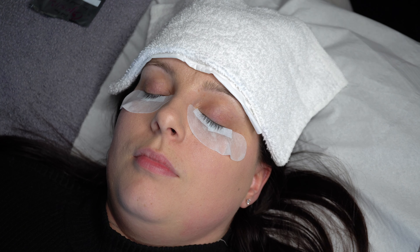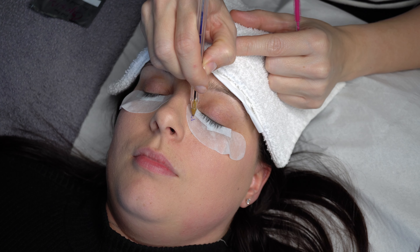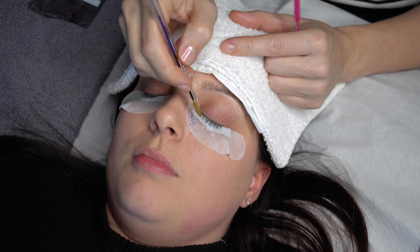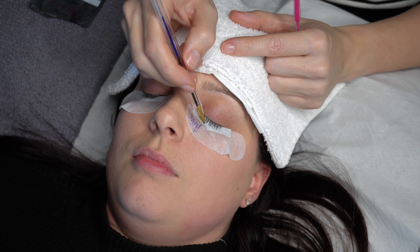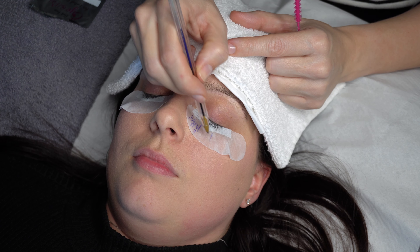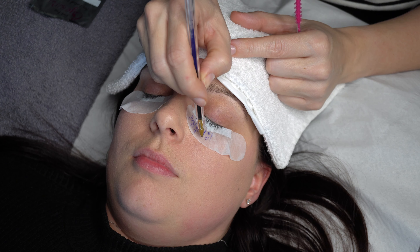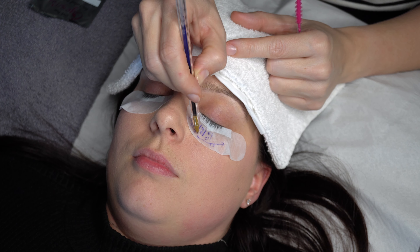After the final lash preparations are complete, I will use a lash mapping technique to mark out on the gel pads the style and design of the lashes. Today I'm using C-curls in the inner corners, transitioning to double C-curls from approximately a third of the way out from the inner corner right through to the outer edge of the eye. To create an eye-opening natural effect, the longest lashes will be placed in the centre of the eye. I mark out the lengths and the curls to be used on both gel pads as a clear guide throughout the treatment.